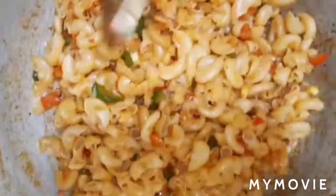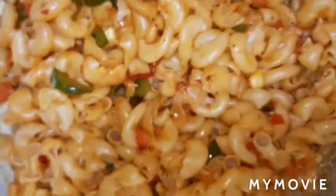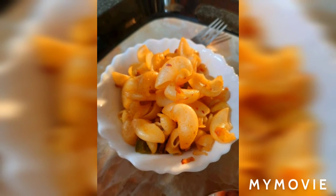You can see that after one minute the pasta is ready. If you like this video, please like and subscribe. Thank you for watching my video.